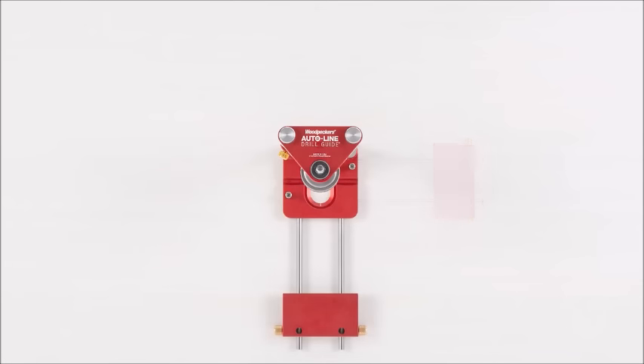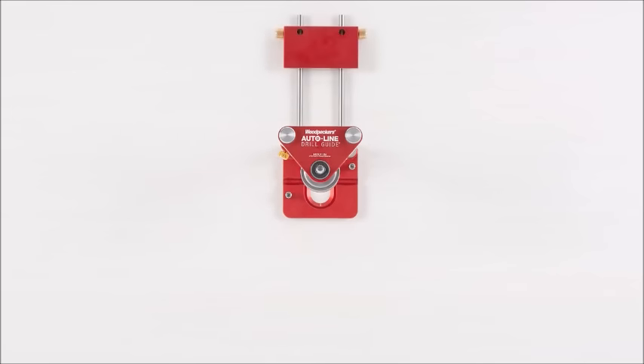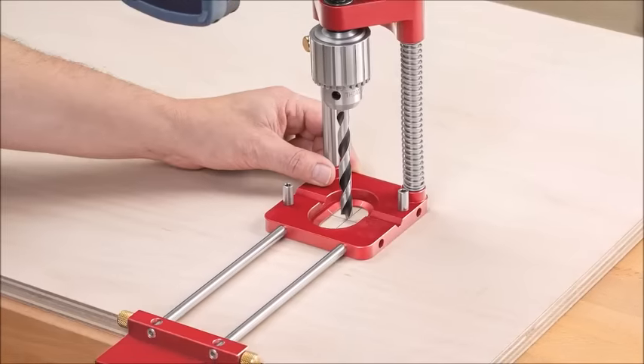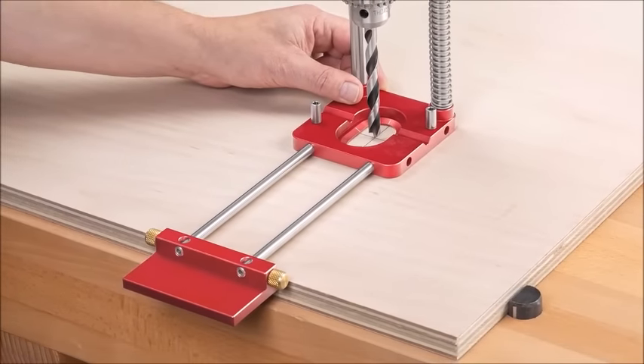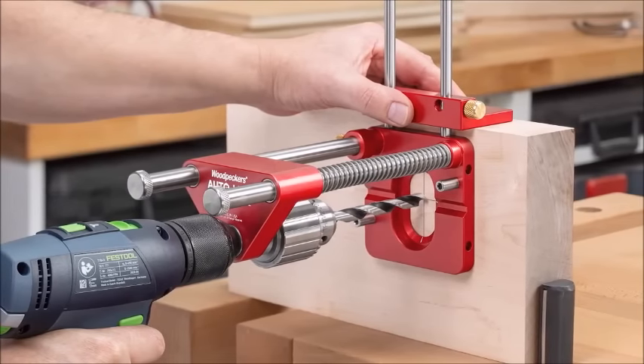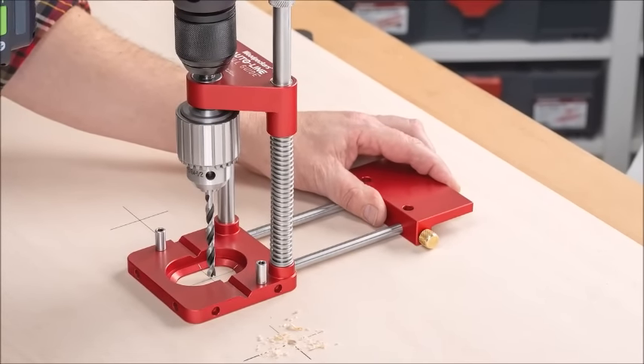Next, we included a versatile fence system. The fence guide rods mount to any edge of the base, and the fence mounts to the guide rods in four different positions. You can slide it under the base to work close to an edge, turn it around to obtain maximum distance, flip it on edge to have a wider base, or put the thin edge down and create an outrigger for additional support.